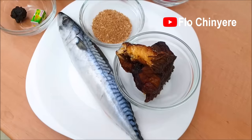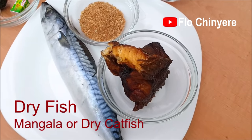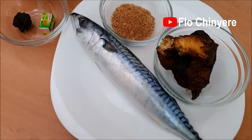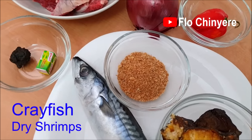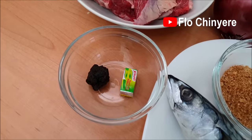Here are the ingredients you will need. Dry fish — it can be mangala or dry catfish. Mackerel. I recommend mackerel over any fish in the world, but if you absolutely cannot find it, use gilt-head sea bream fish. Crayfish. If you don't have any of these ingredients, feel free to let me know in the comments so I can recommend a good alternative.